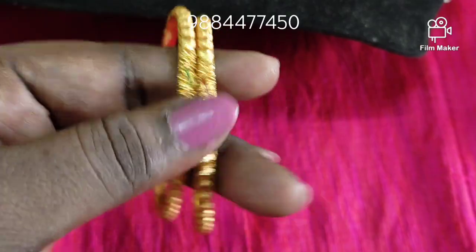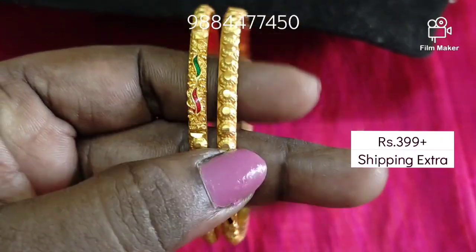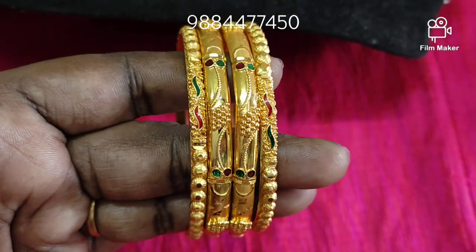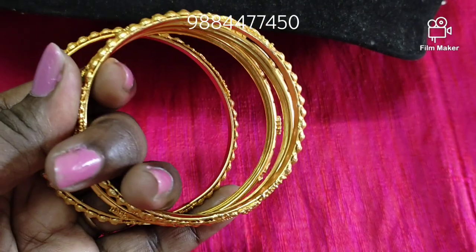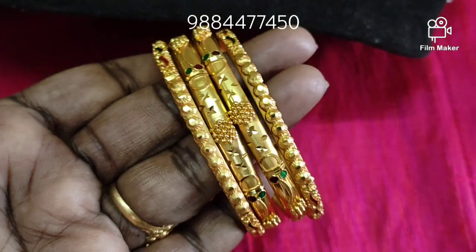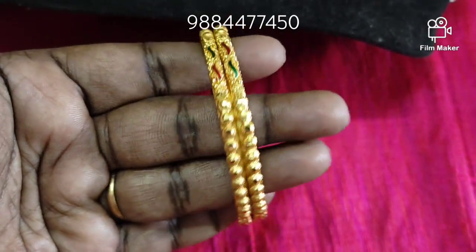Next, we have 1g gold plated forming bangles. This is a 3D bangles with a very good design. This is 2.5 size — we can use border bangles in this size as well.